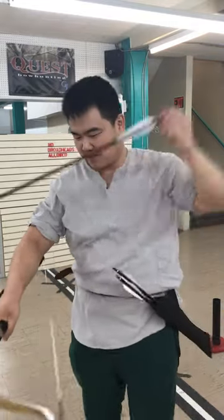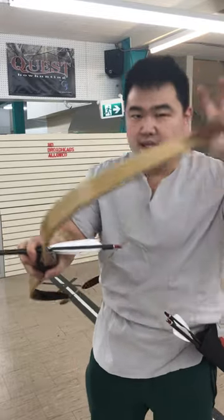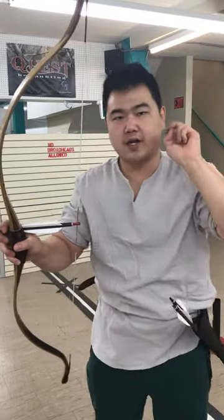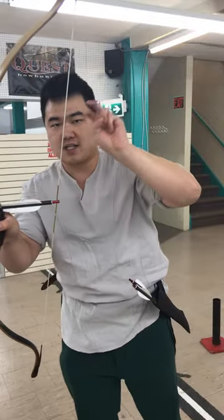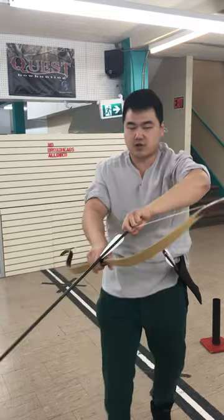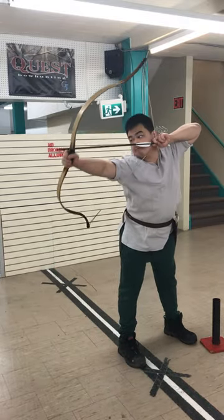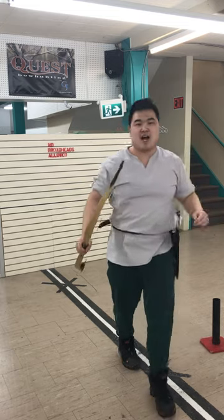Now let's try it with the other, which is more of a Scythian variant. This is depicted from the Greek pottery of the Scythians. You flip your hand and then you secure it like this. Let's try it this way and see which way is better. Honestly, I like the first one.